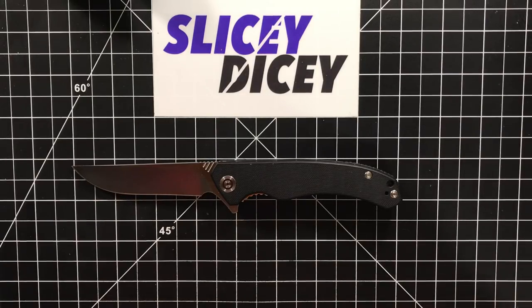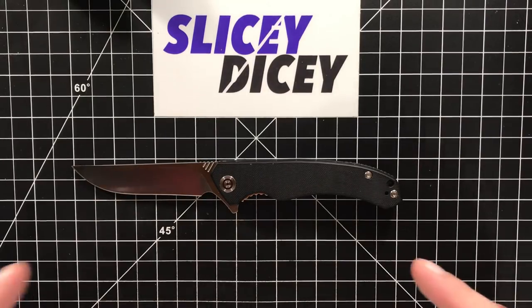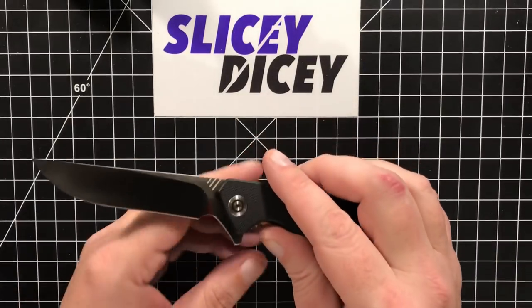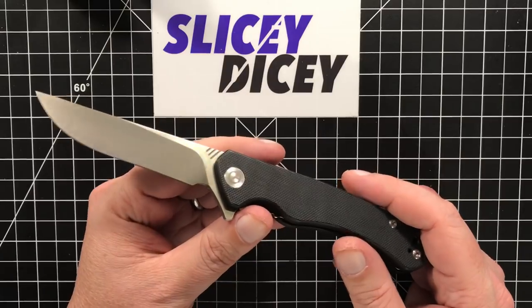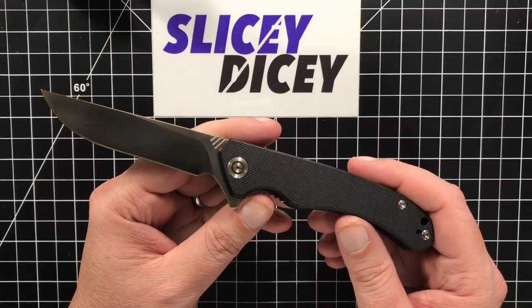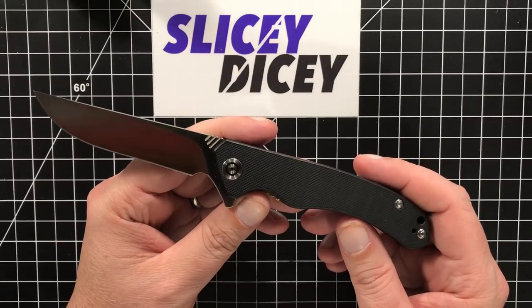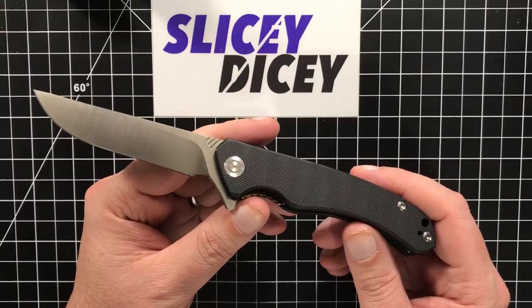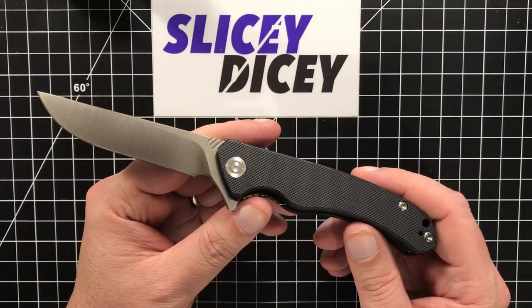Hello Slicey Dicers! This is Brian with another knife review. Today we have the Civivi Corsair — another new knife from Civivi. I swear this is not just going to be a Civivi channel. They just keep coming out with them and you guys want to know about them. It's their budget brand from WE and they just keep coming.